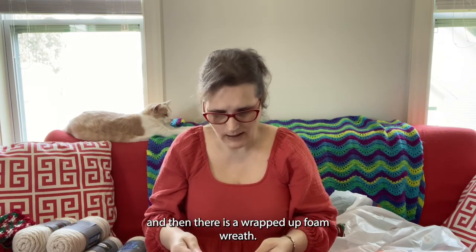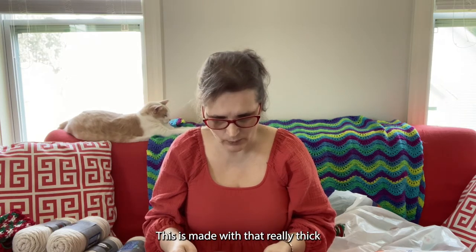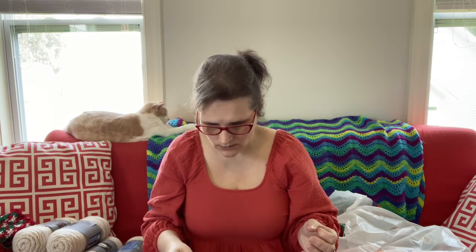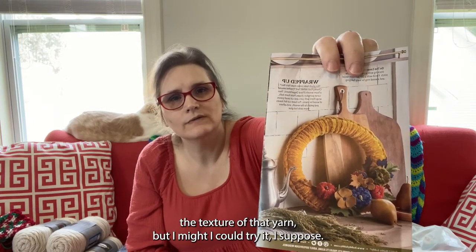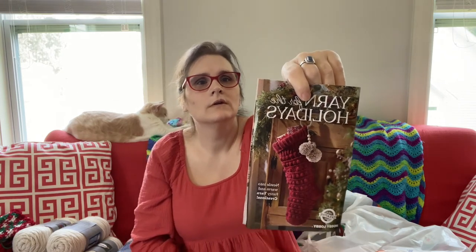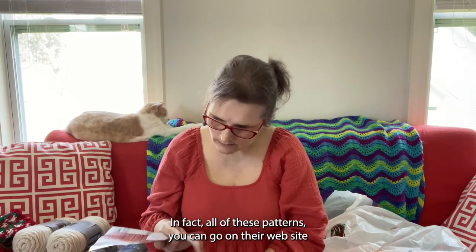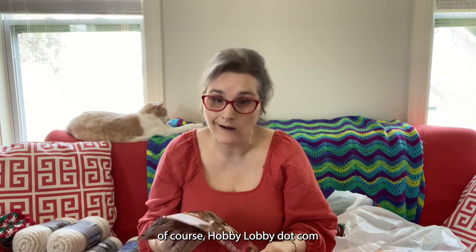Then there is a wrapped-up foam wreath made with that really thick velvet yarn. I don't know that I would like the texture of that yarn, but I might — I could try it, I suppose. And then of course there is a stocking shown on the front that is bobble crochet. Most of these patterns — in fact all of them — you can just go on their website at hobbylobby.com.